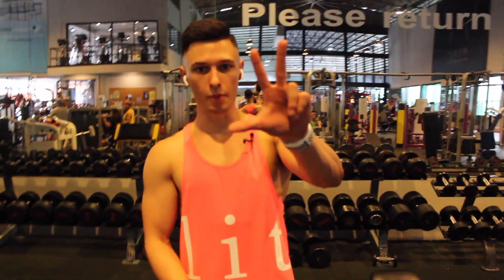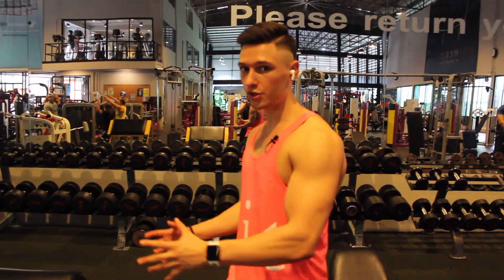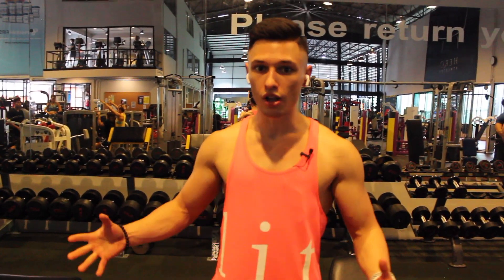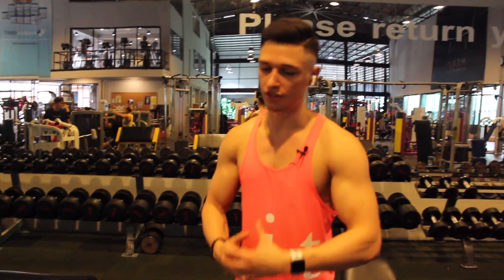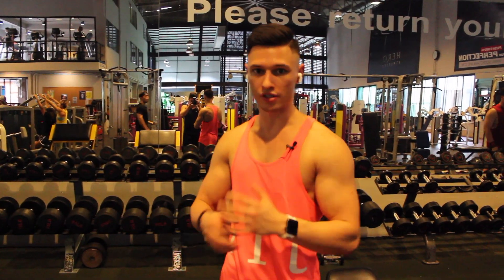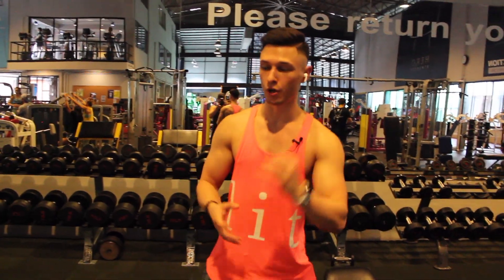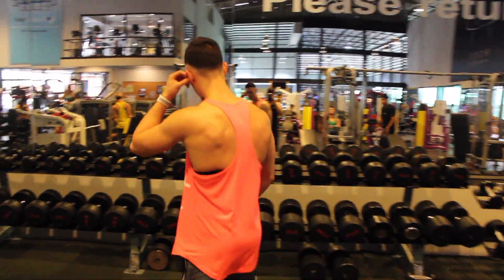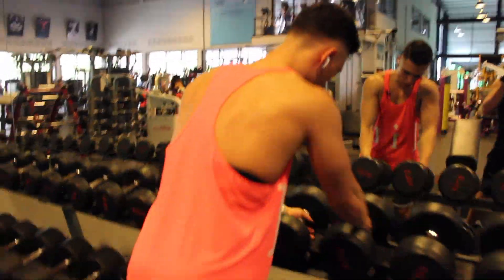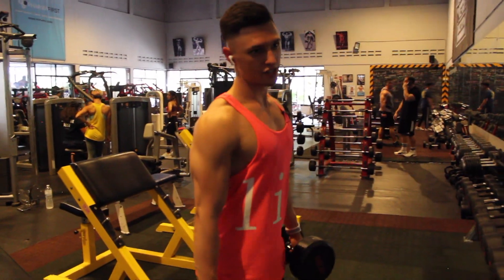After three back exercises and one rear delt exercise, we move on to biceps — two exercises total. In total I have six exercises for my pull workout. For biceps we're going to start with supinated bicep curls, then move on to hammer curls, so we build the biceps proportionally. Proportion is the key word. Let's go do some bicep curls — curls for the girls, or guys actually.